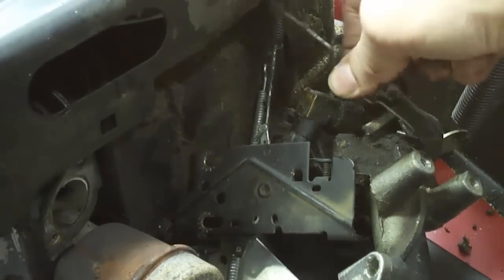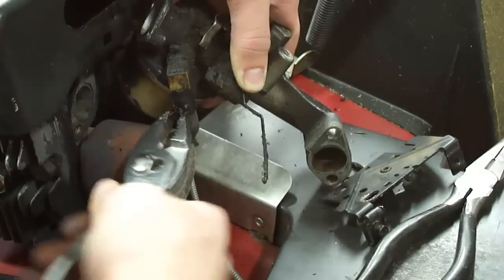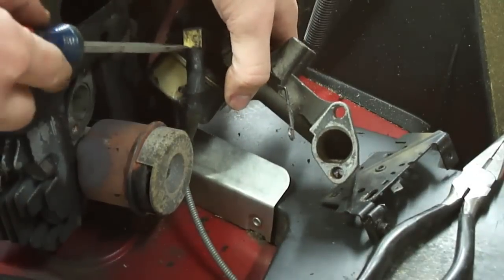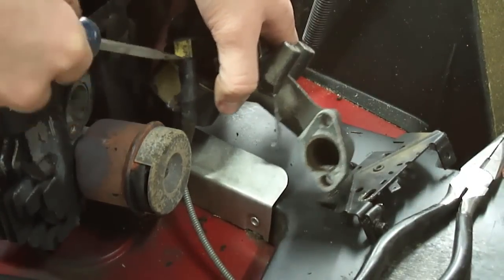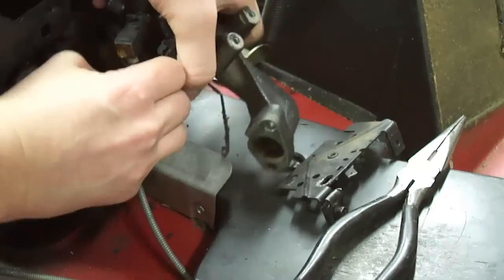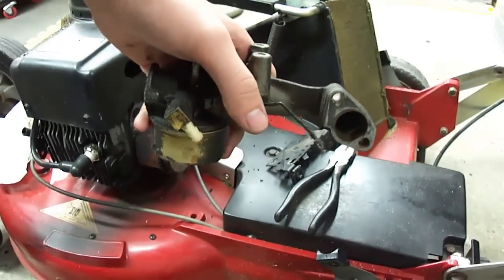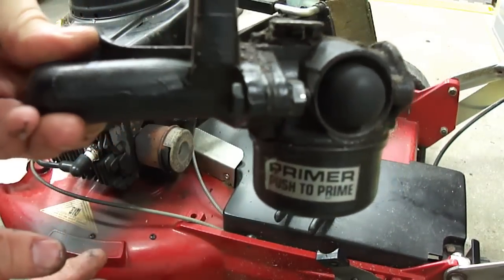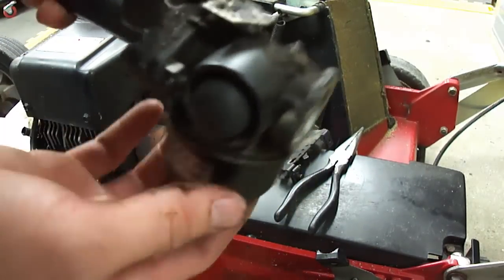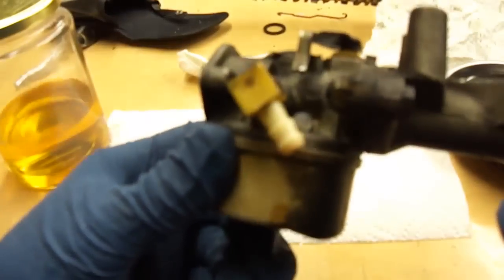I can take this off the governor arm — that goes on the top hole. All that's connected now is the fuel line. I'll use a flathead screwdriver to pry this line off; I believe this is plastic. And now you've got the carburetor completely off. It's very dirty, so I'm going to clean it up with the air compressor before I even take it apart so I don't get any of that on the inside.